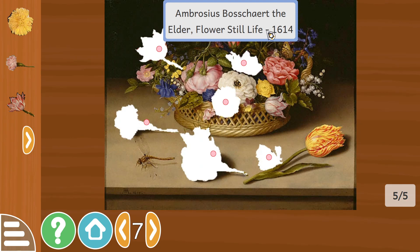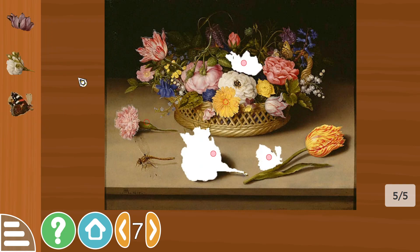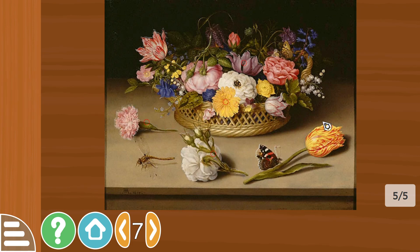Ambrosius Bosschaert the Elder, Flowers Still Life, 1614. So yellow flower — I'm not too sure what each of these would be — and a butterfly.